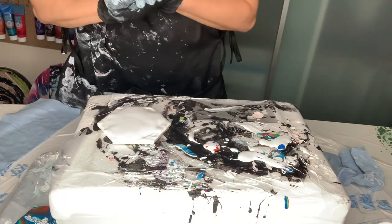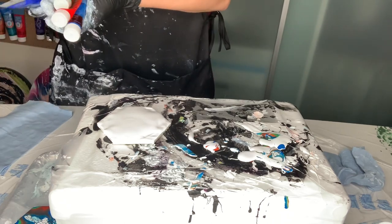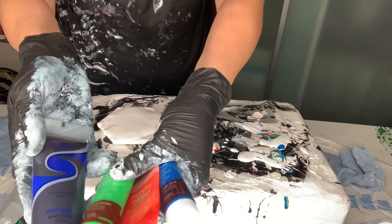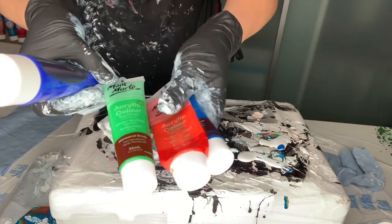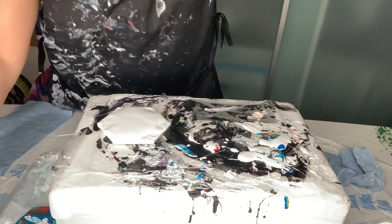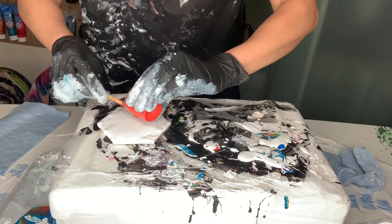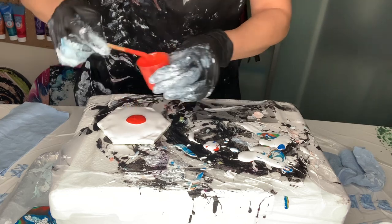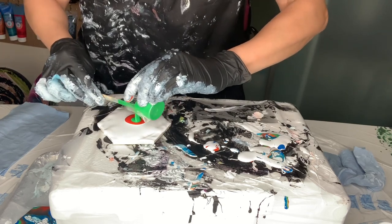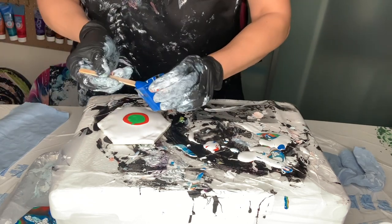Hi everyone. The question we had in the group is whether the Australian brand Montmarty works with the chili bloom technique. So I mixed three colors just to experiment. I just want to do one tile and a short video where questions are asked and answered.